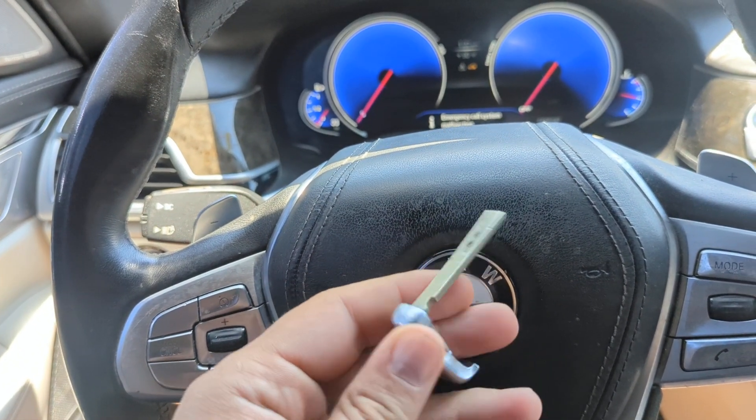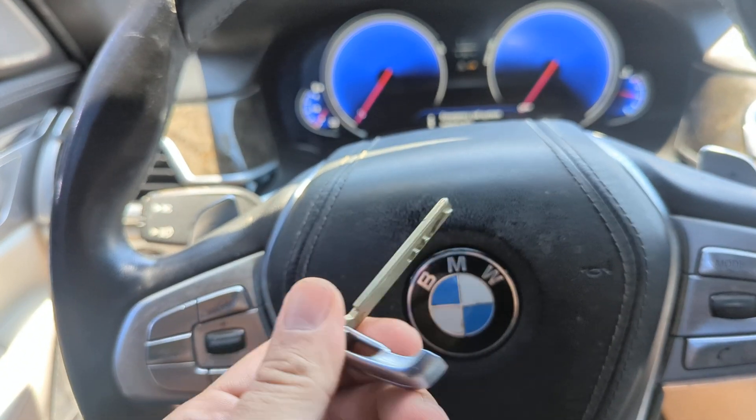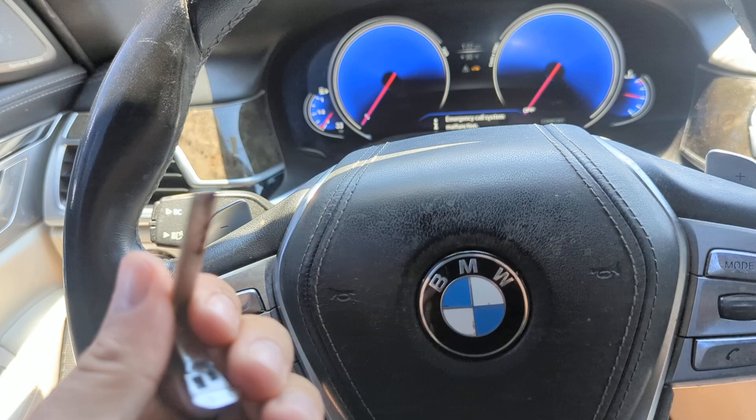On the driver's door there's a hole where you can insert this. It's usually covered by a cap that just pops right off, and then you put this in and turn to unlock the door.